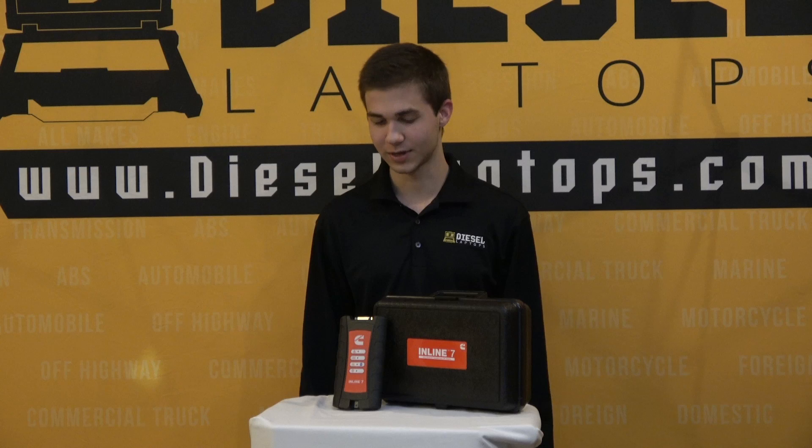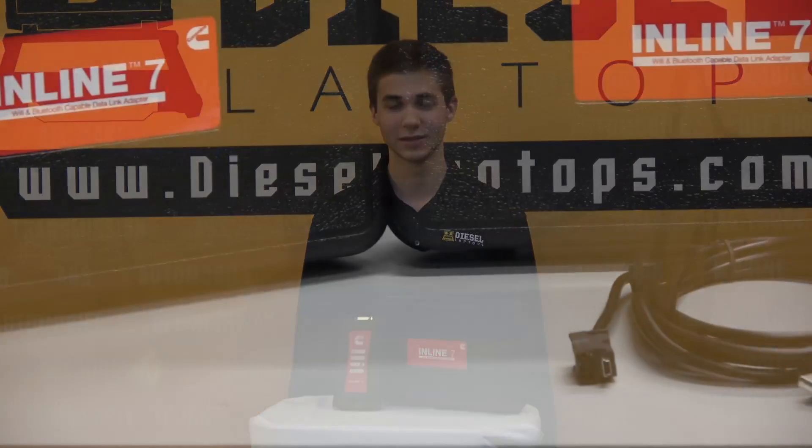Another negative is there is no OBD2 cable that comes with this, so if you're expecting to hook into a Dodge that has a Cummins in it, you're out of luck. The reason for that is no one can really hook into a Dodge because of the electronic system — you have to take it to a dealer.